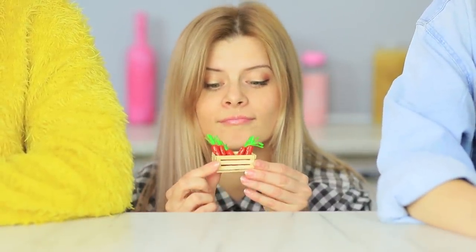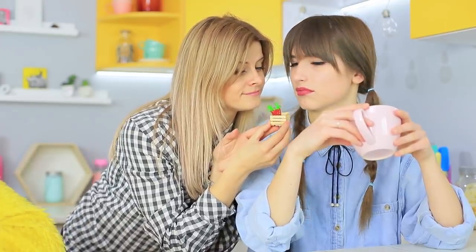Dolly is disappointed because she didn't get anything! But Blondie immediately fixes the situation — she gives her a whole crate of carrots!